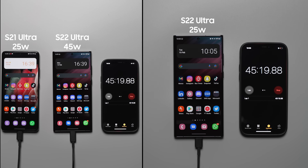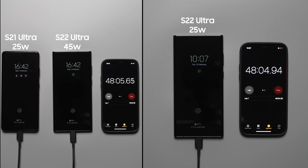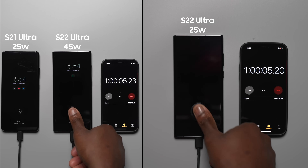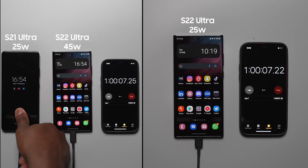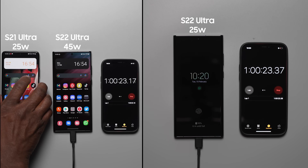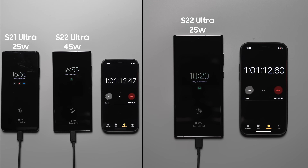At the 60 minute mark — the one hour mark — the S22 Ultra with the 45 watt charger is at 97%, the 25 watt charger is at 95%, and the S21 Ultra with the 25 watt charger is at 94%. Very interesting and pretty much no difference. The first to finish is the S22 Ultra with the 45 watt charger.